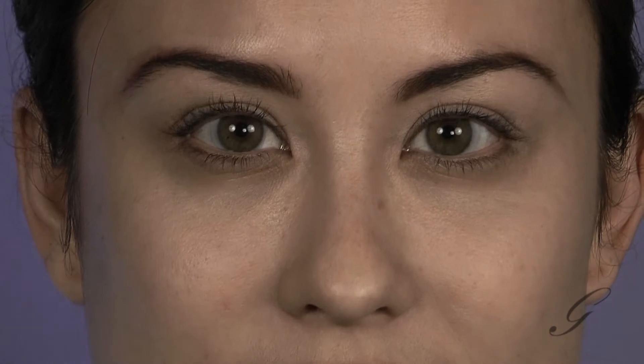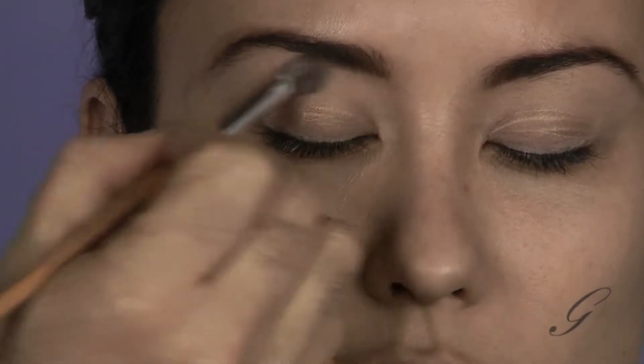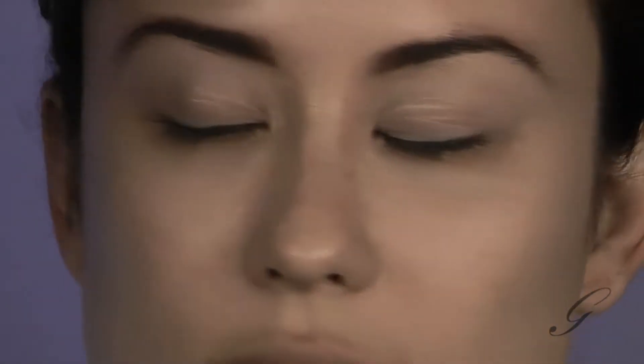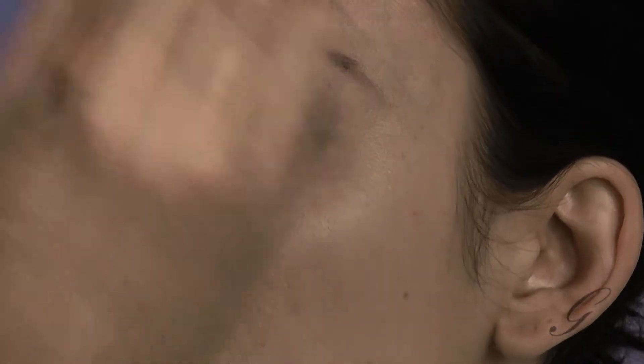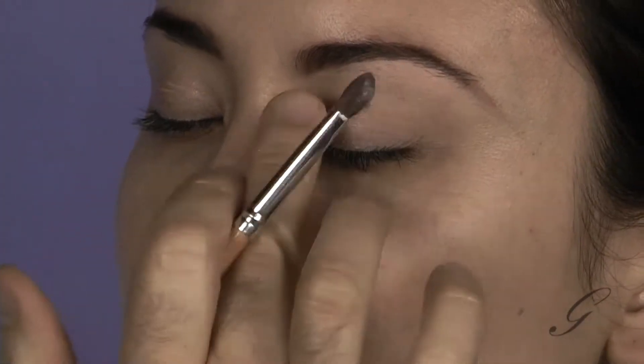The first thing I'm going to do is take the lightest shade — close for me, please — and I'm going to highlight her brow bone. So what I'm using is that vanilla shade, very light. I'm just going to blend this onto her eye area and blend down a little bit on her lid before we continue. Good, and come back to center.